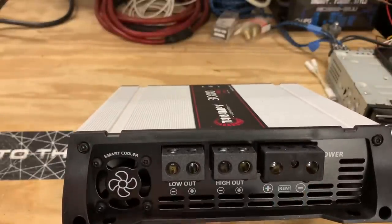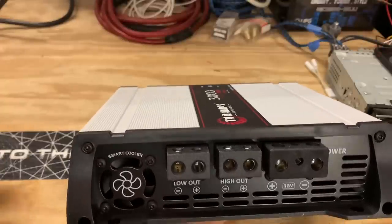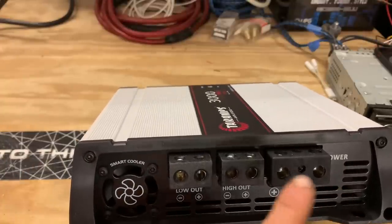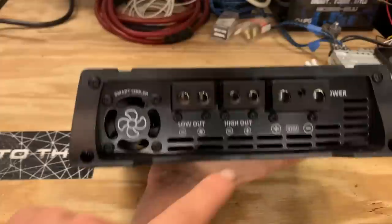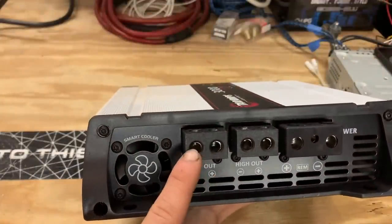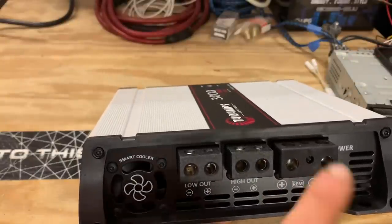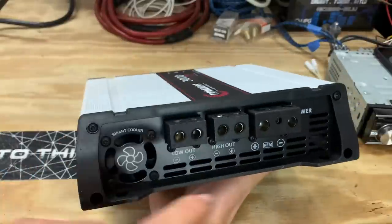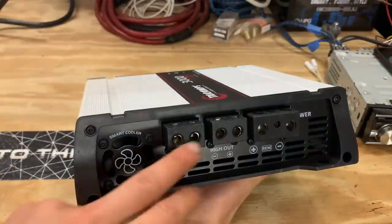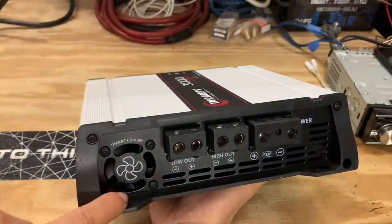This doesn't only have to be 4-gauge, which in my opinion is way too small for an over 3000-watt RMS amp, guys, so we're going to have some input reducers that will allow us to use that. We then have our high outputs and our low outputs, which — funny enough — these things are massive, almost as big as the inputs for the power. Basically, you have high outputs for your speakers and low outputs for your sub system over here.